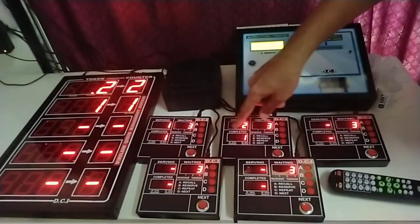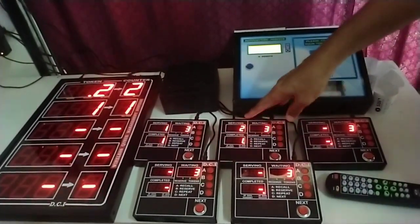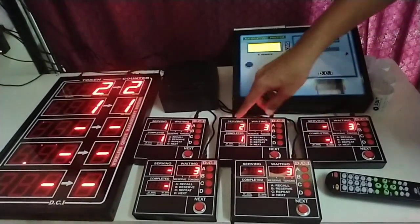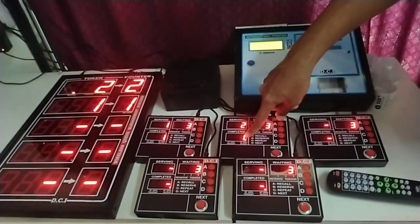This is an indication of how many clients have been serviced at that particular counter. The serving number is displayed in this window, the waiting is here, and the completed is here.